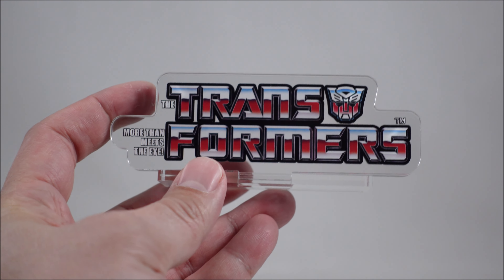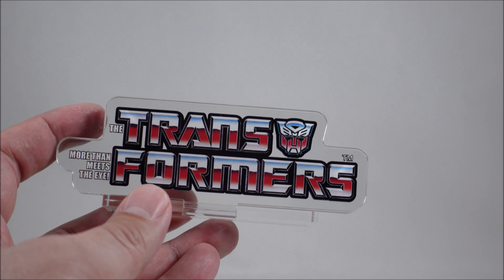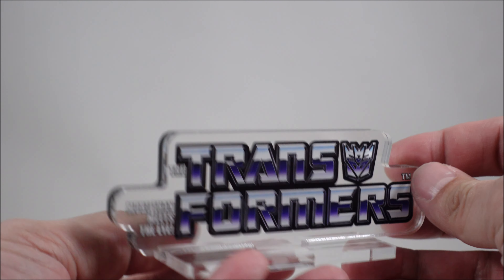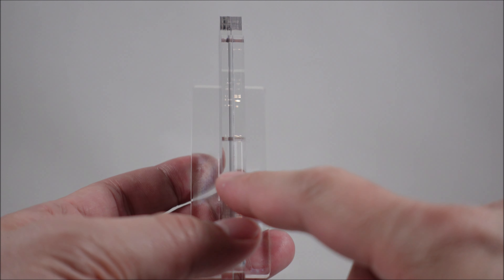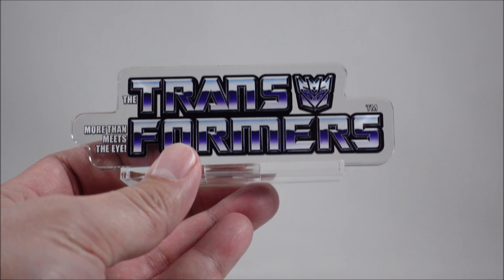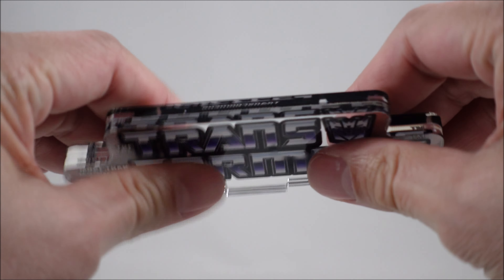It is pretty nicely done — nice and clear with that gorgeous classic logo. The Decepticon is pretty much the same, in the nice purple colouring. The overall quality of the acrylic is pretty nice; I would say it's about 4 to 5mm thick — so about half a centimetre — which is pretty good for strength. It doesn't flex or anything like that. It's pretty sturdy with those two pieces together.